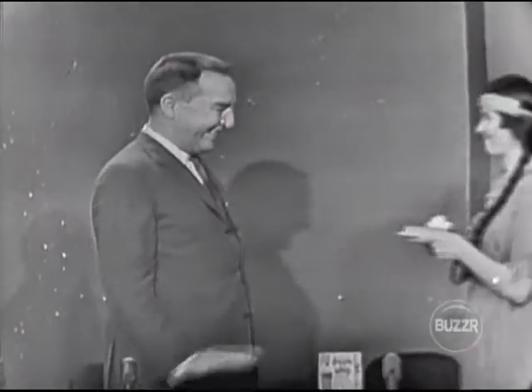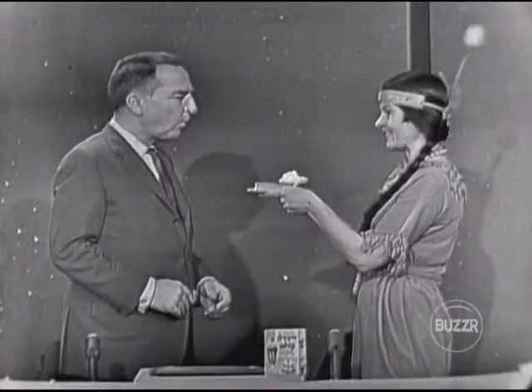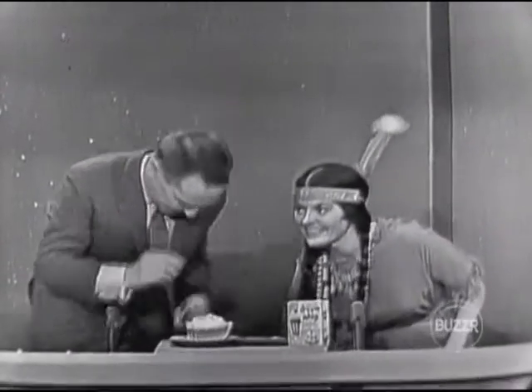Tonight, in honor of the Thanksgiving season, we have another special guest. How, Gary? Let me bring him. Will you bring me a piece of pumpkin pie? Look here, a piece of pumpkin pie. Sit right down and tell me your problems. Thank you. About this pie.